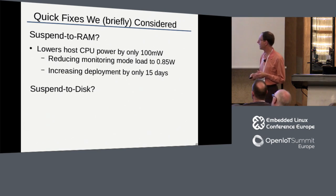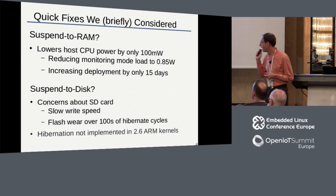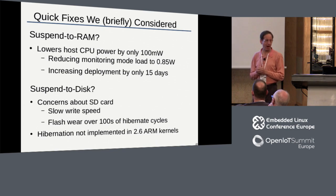Next I thought about suspending the disk. We only have an SD card - it's going to be slow with flash wear problems doing this hundreds of times. But the real stopper was the 2.6 kernel we had at the time just didn't implement hibernation on the ARM side - there was no code for that. I wasn't about to try to make hibernation work on the ARM. So that was stopped right there.